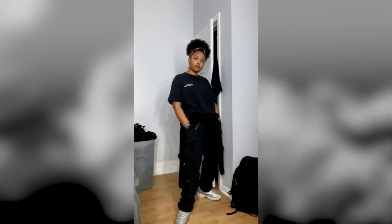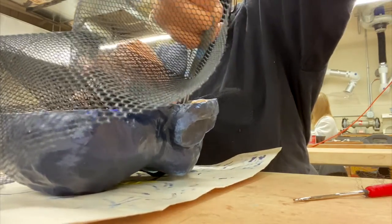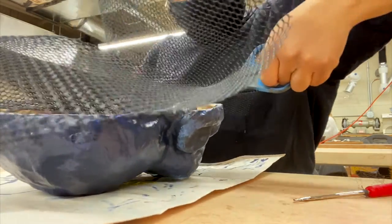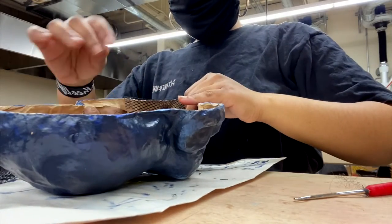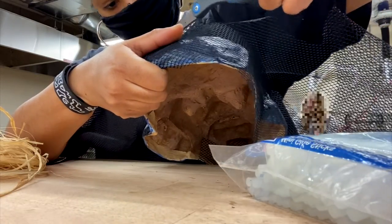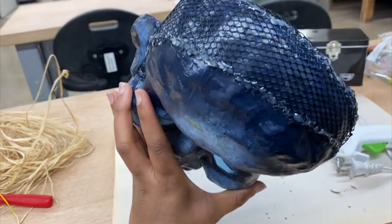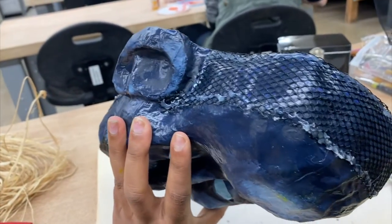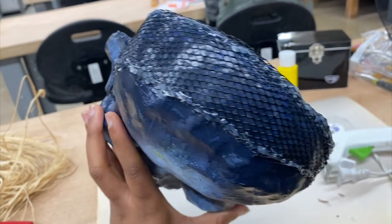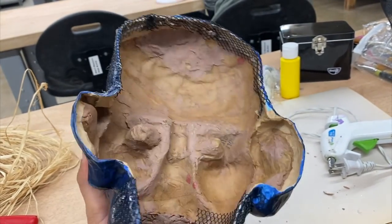For the paper mache mask I touched up the paint, then added some netting to both the top and the bottom of the mask so that I can weave in the head collar at the bottom and the hair at the top. I made a rookie mistake and got some yellow paint on the front, but I also realized I wanted to do a matte varnish coat over the mask anyway, so I just touched up the paint before putting the varnish on.